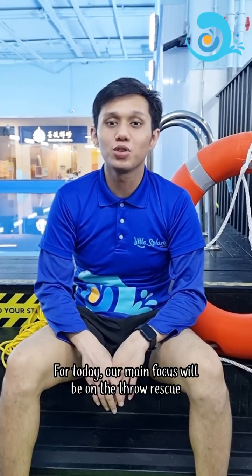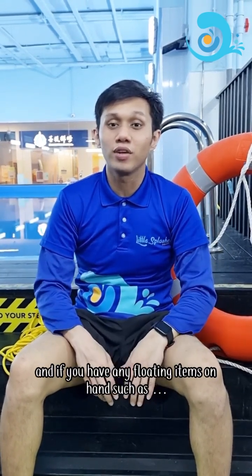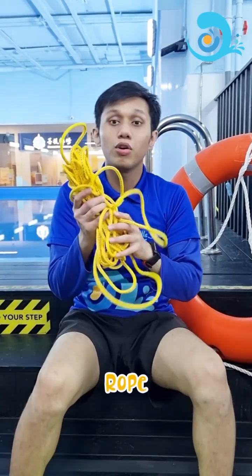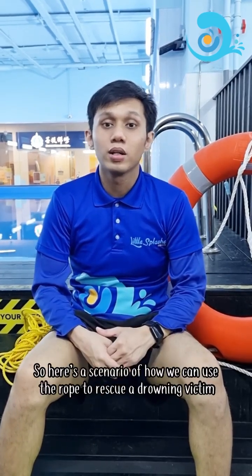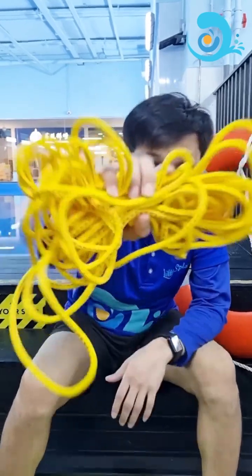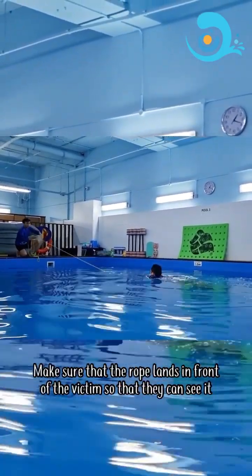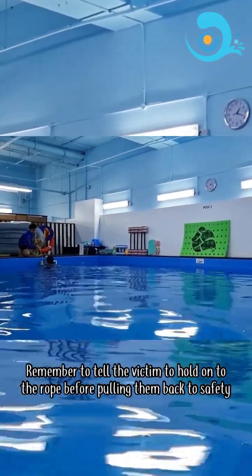For today, our main focus will be on the tow rescue. If the victim is 5 to 8 meters away from safety and you have any floating items on hand, such as the kickboard, the ringboard, or a rope, we can guide or slowly and carefully pull the victim to safety. Here's the scenario of how we can use the rope to rescue a drowning victim: throw the rope from the bottom to the front so that you are able to throw it in a straight direction. Make sure that the rope lands in front of the victim so that they can see it. Remember to tell the victim to hold onto the rope before pulling them back to safety.